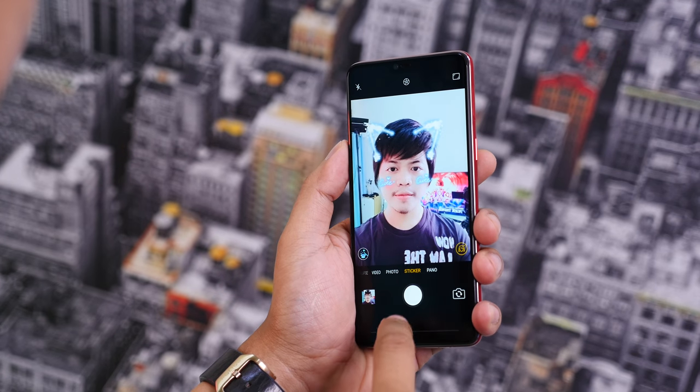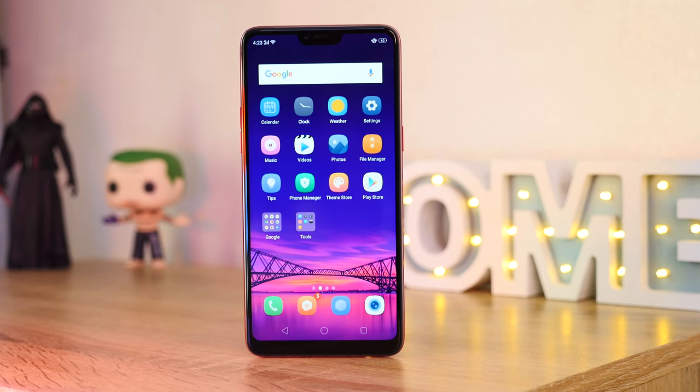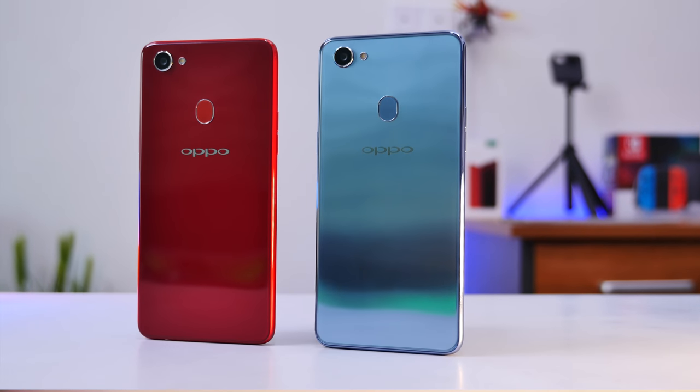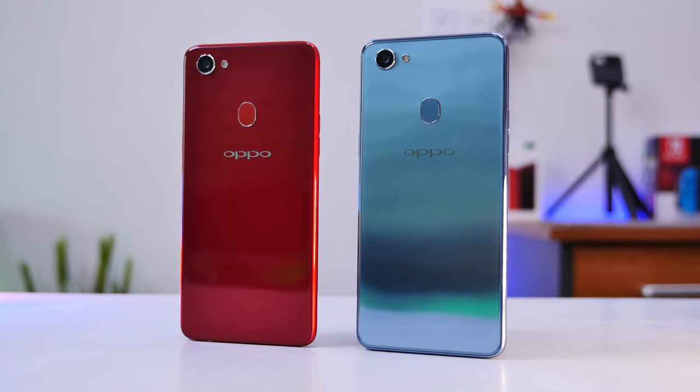Hello everyone, welcome back to my channel. This is the smartphone that has to be able to open the world when it comes to Apple. This is the computer that has been very fast for a long time.